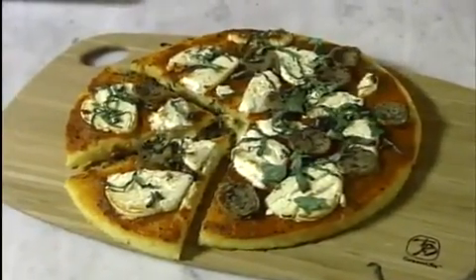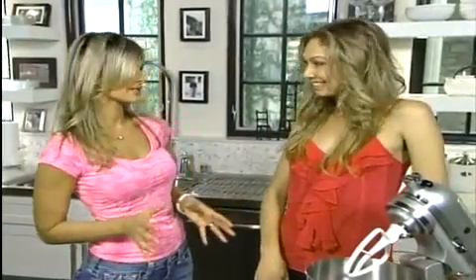We're going to bake it at 450 degrees for about 10 to 15 minutes. It looks good, huh? Pretty!